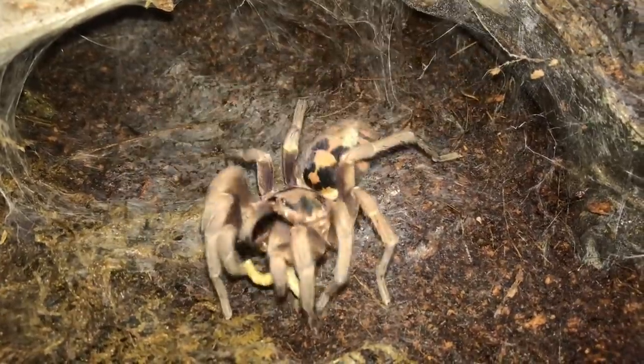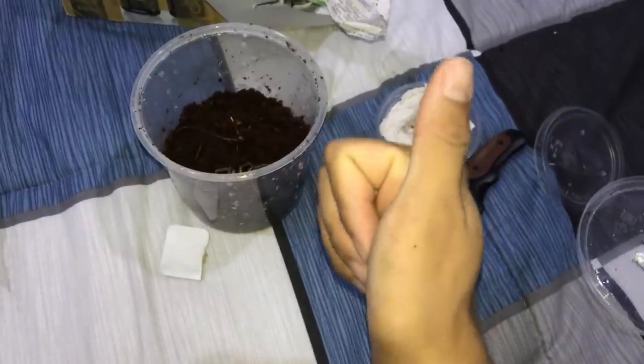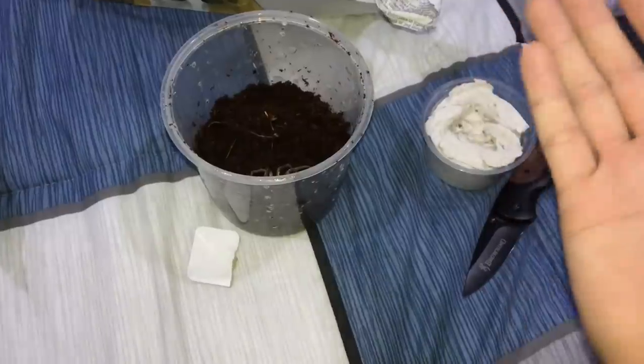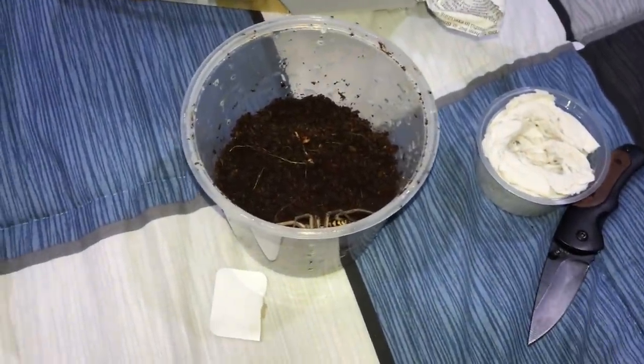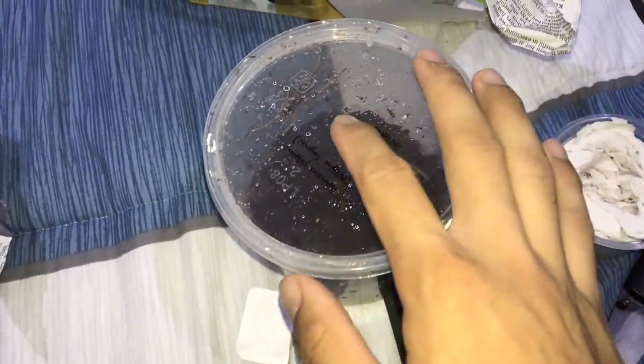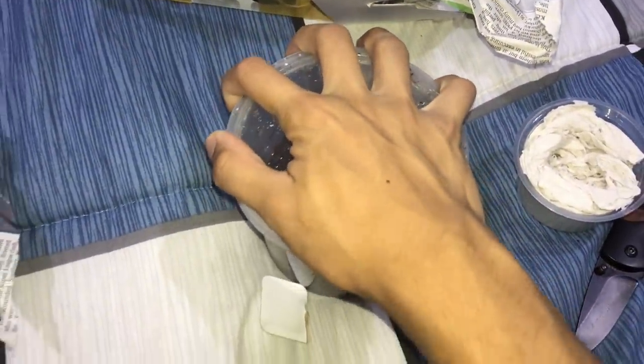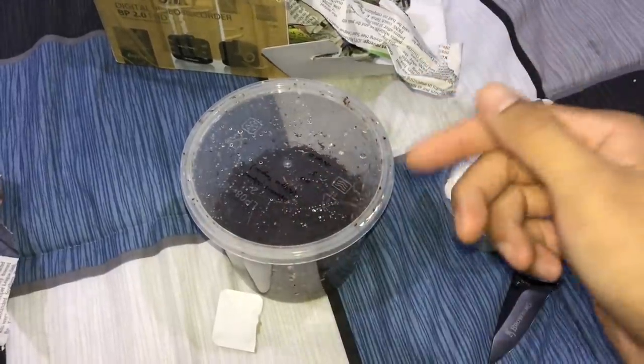Hopefully my female accepts him, because my female is crazy — literally anything that moves she will just grab. Hopefully this guy will have a good time with her and not end up being dinner. Whoa — this guy is already ready to bolt again!